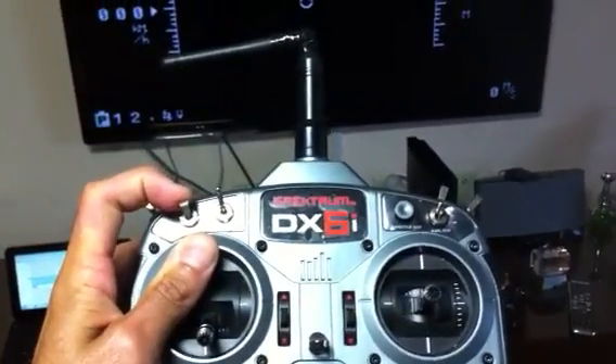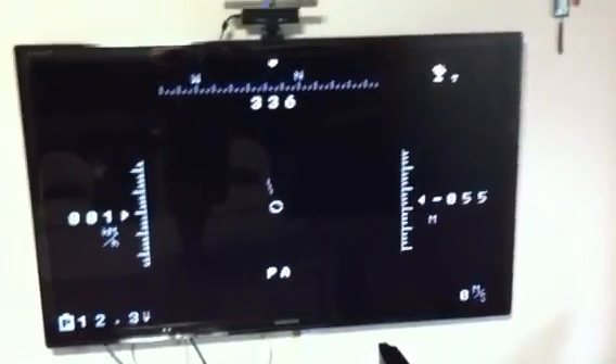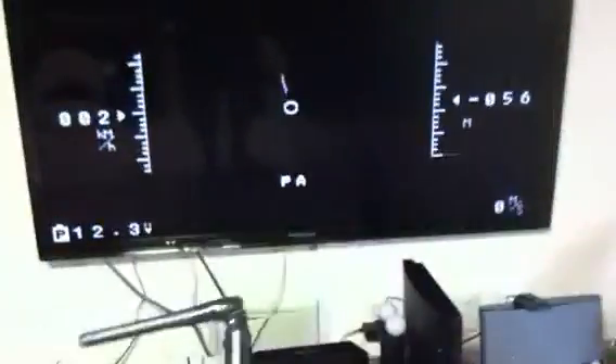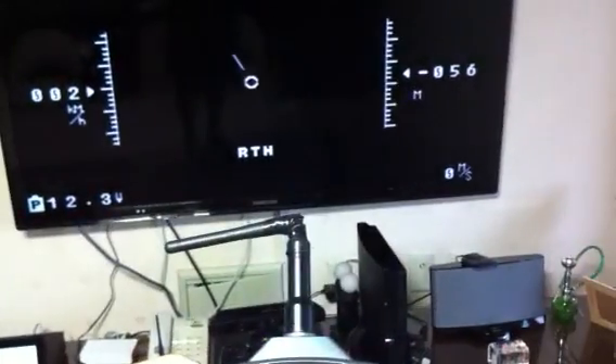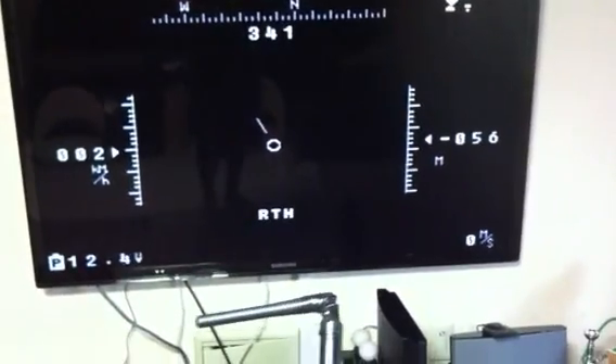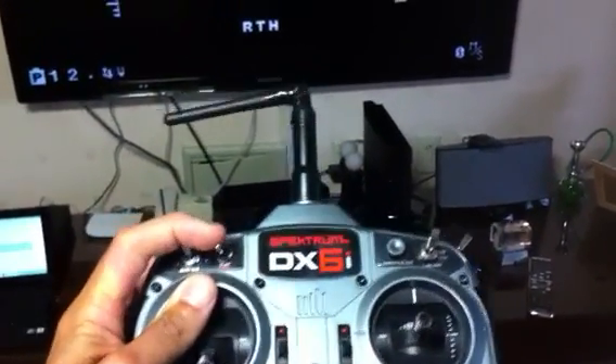When I press this button, I have PA. And as long as I have GPS signal, which I do, when I press the second button — this one — I'll have the Return to Home function activated. Regardless, if you don't want to use this one, you can go straight to RTH.